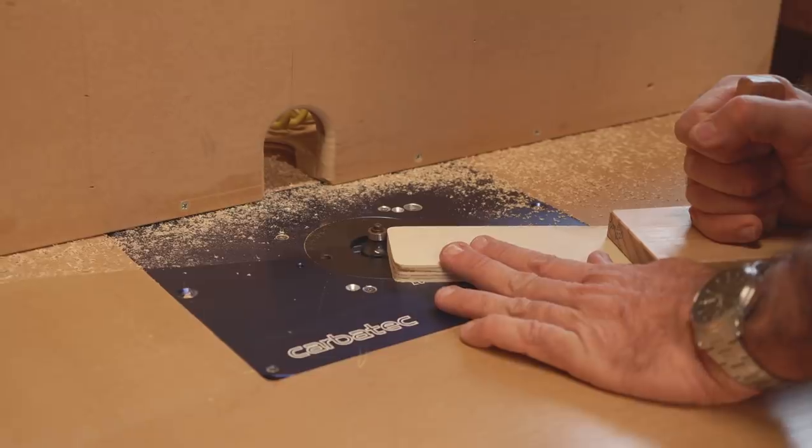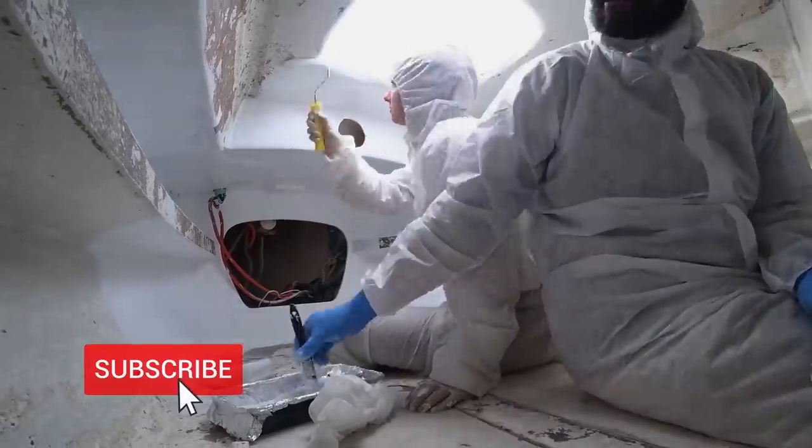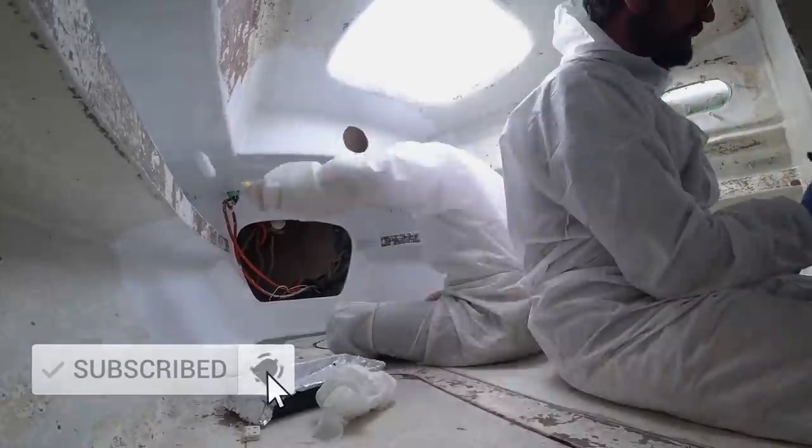If you want to be notified of all our weekly refit videos over the coming months, make sure you subscribe to our channel and hit the bell button.